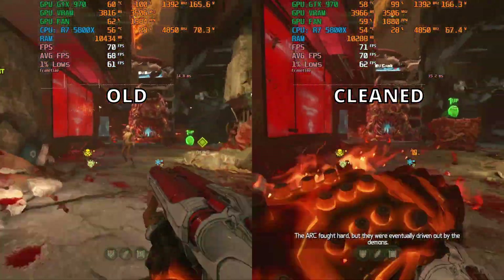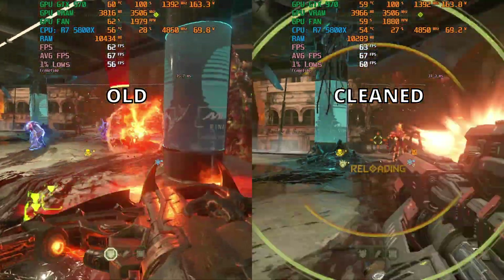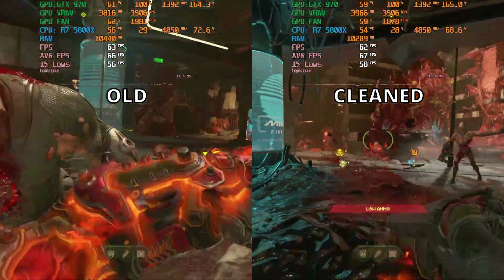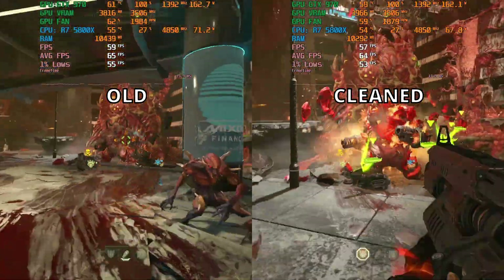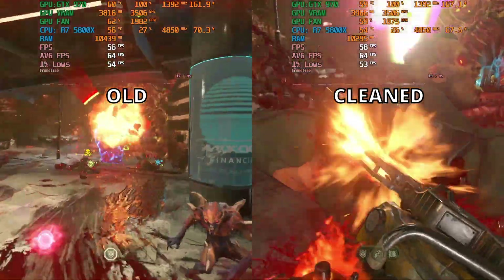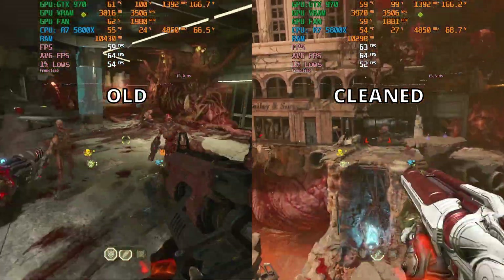Jumping over to DOOM Eternal, the result is pretty much the same. The temperature dropped by 2 degrees, just like in Fortnite, and the FPS is really close — I deem it a tie. The GTX 970's thermal performance aged pretty well after all these years.